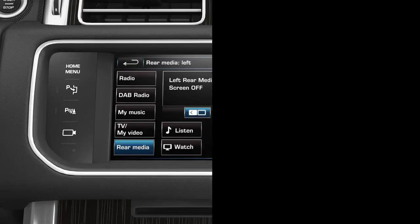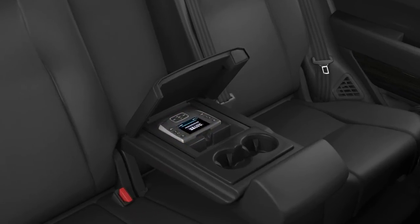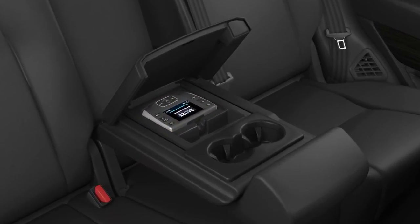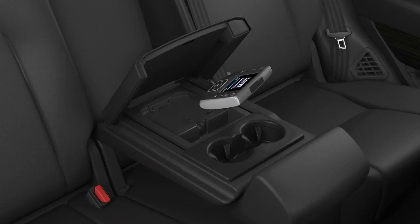For the rear passengers, using the remote control supplied with the vehicle makes it easy to choose and control the media you want to enjoy in the rear seat. The remote is located at the rear of the centre console. Firmly press the top of the remote to unlatch it. Do not attempt to pull the remote out of its docked position. When the remote is docked, the battery will be automatically recharged.